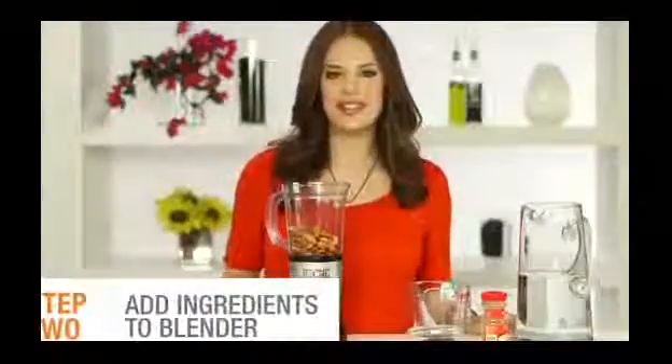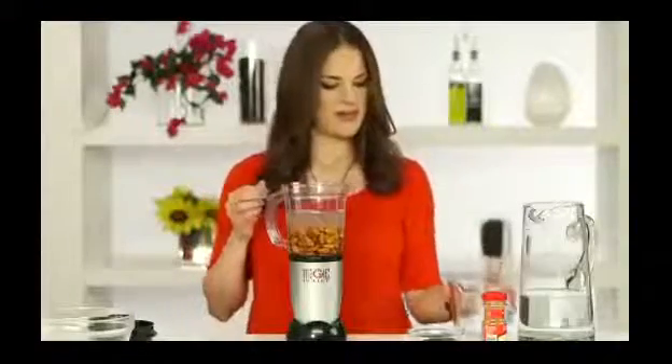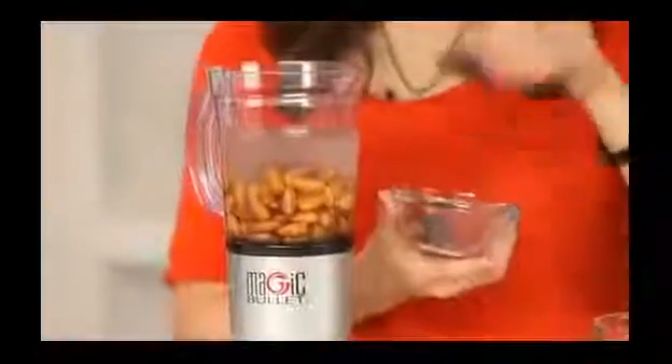Next we're gonna add the rest of the ingredients. I'm gonna add two cups of water, then three dates for sweetness — make sure they're pitted — and then just a dash of cinnamon.